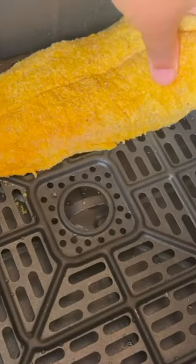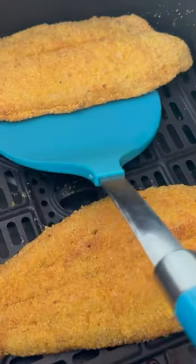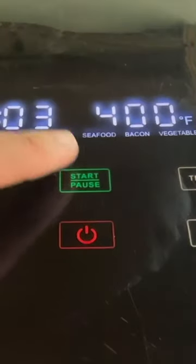Baby, if you don't use no oil, they gonna talk about you in the group chat, saying she thought that catfish was crispy, but it was not. Once you flip, cook it for just a bit to crisp up that other side.